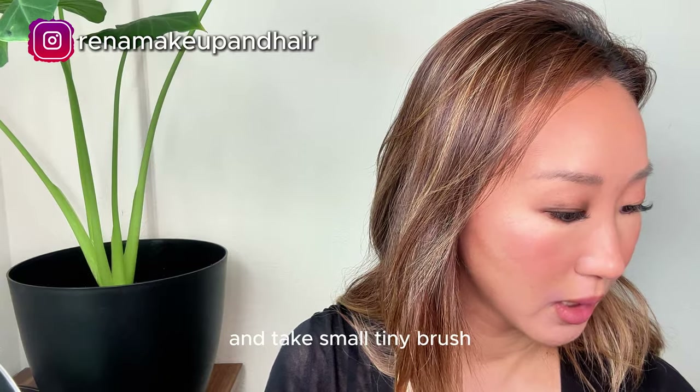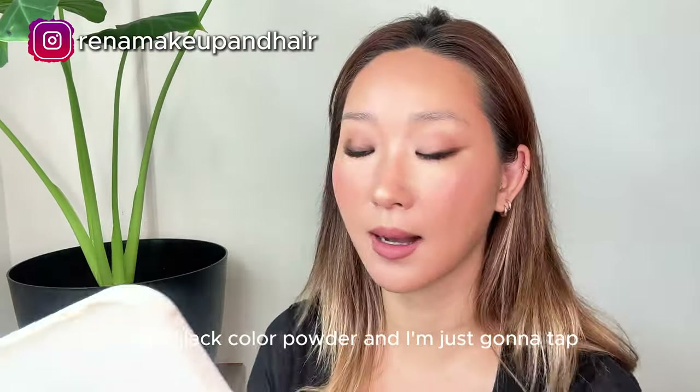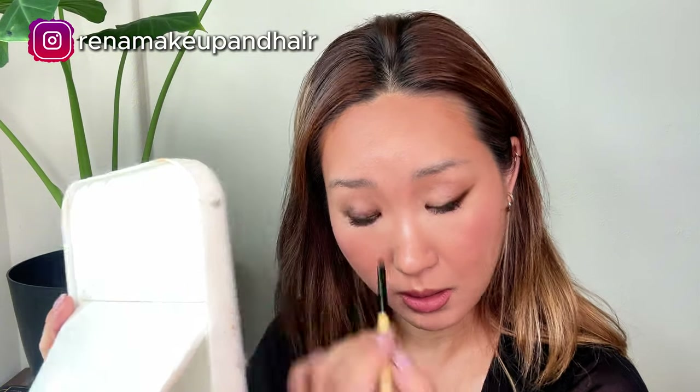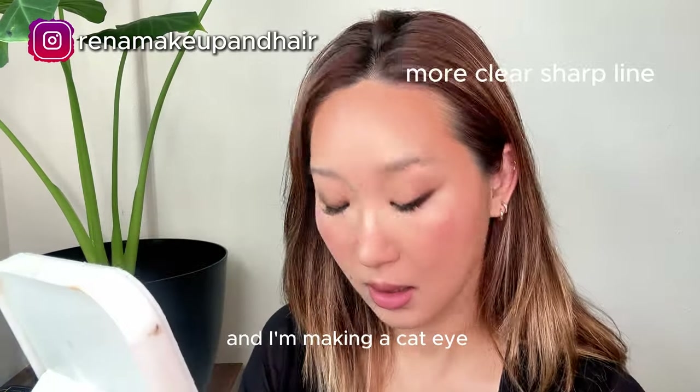Take a small tiny brush and take this dark black powder color and tap it where I applied the eyeliner so it sets. Then take an angle brush and I'm making a cat eye effect.